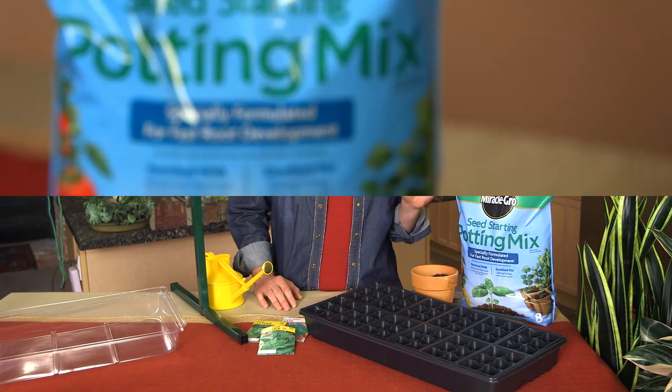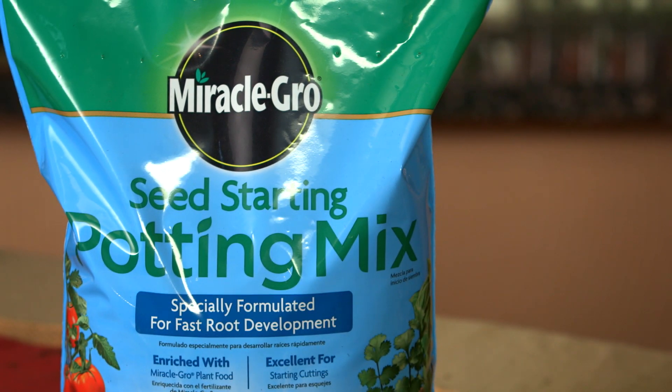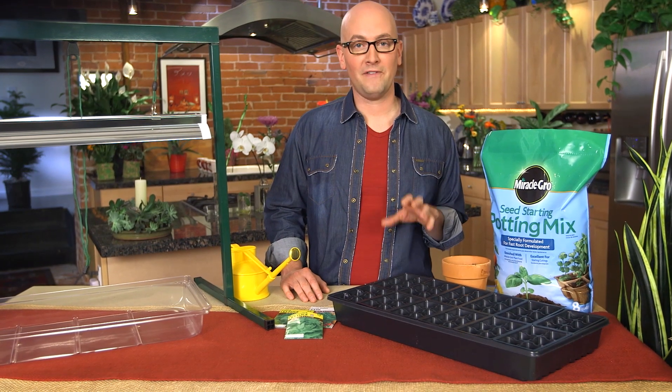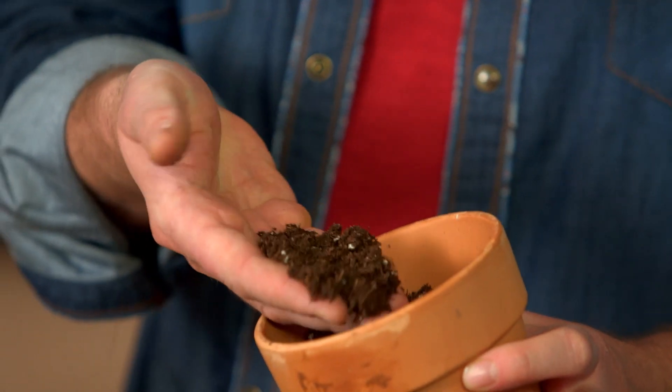First, let's talk about what they'll grow in. Miracle-Gro Seed Starting Potting Mix is a ready-to-use, lightweight, premium mix excellent for germinating seeds. It's specially formulated for fast root development. Look how fine this is — a great place for starting little seeds.